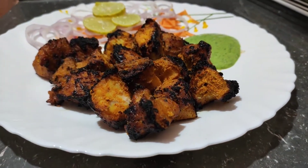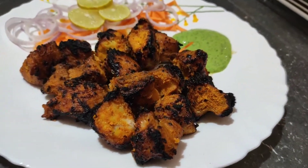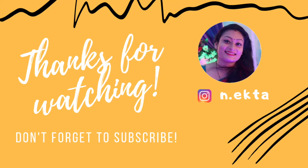If you liked the video, please like the video. If you want to watch more videos like this, please subscribe. Thank you.